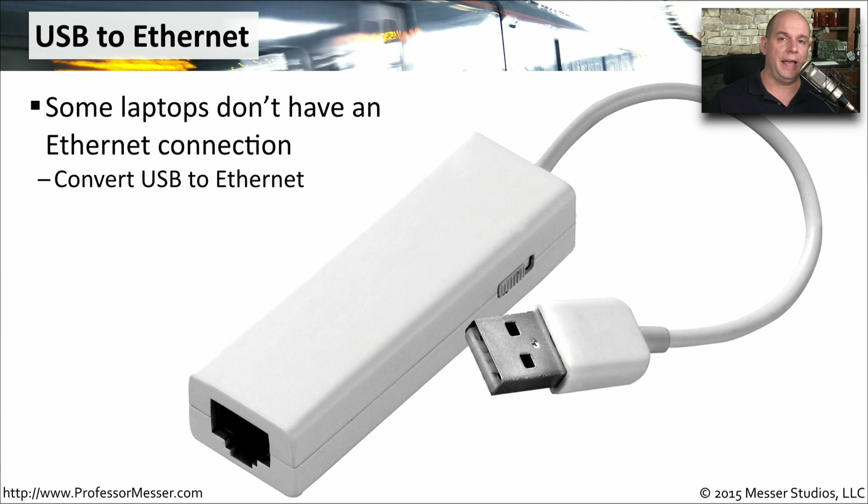In that previous picture of a laptop, it had an RJ45 connector built in. But these days, laptops are getting much smaller and thinner, so there's no room for a full-size RJ45 connector. In those cases, if you still want a wired ethernet connection, you can use a USB to ethernet adapter that plugs into a USB connector on your laptop and converts that USB connection into an ethernet connection, allowing you to plug into wired ethernet even without a physical RJ45 port.